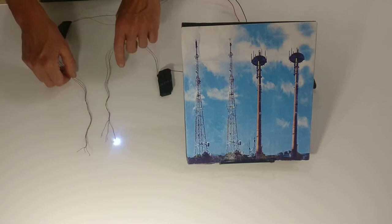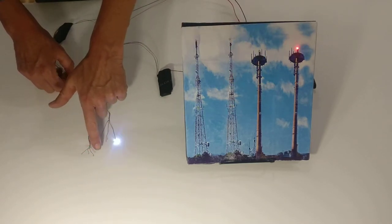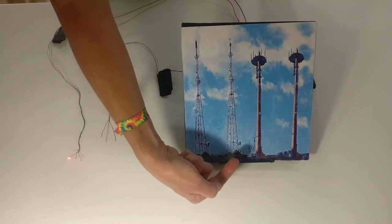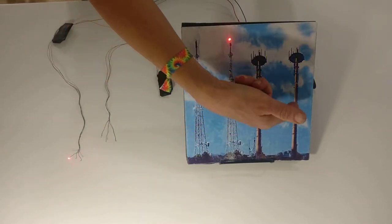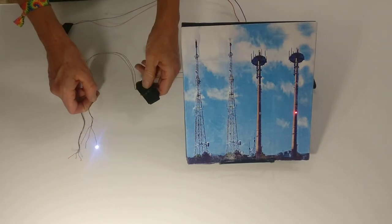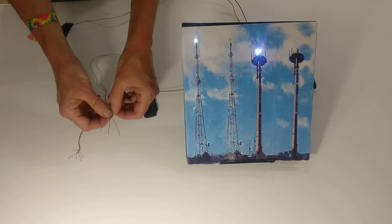We have white or red and they both do that three flash with a pause. Just for an example, we did a radio tower and another type of tower — you can see this one has white, this one has red. Both of these are pretty common. So it's an easy to use circuit, fully assembled with the lights. Really all you have to do is space the lights out on your project.